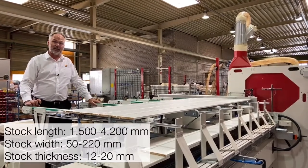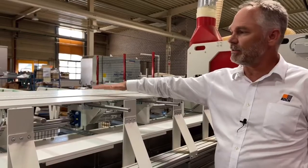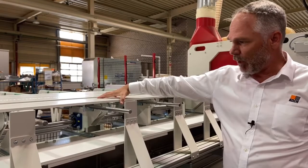Workpiece thicknesses can go from 12 millimeters to 20 millimeters. The loading system is designed in such a way that it can handle both single pieces as well as a mat of wrapped profiles.